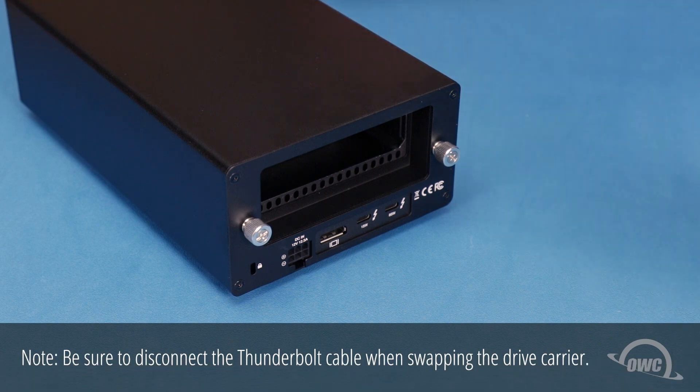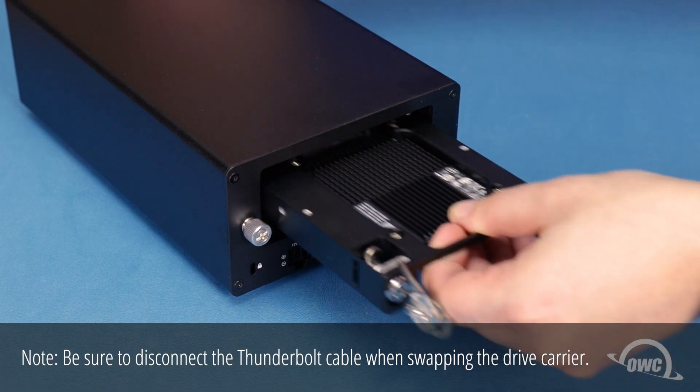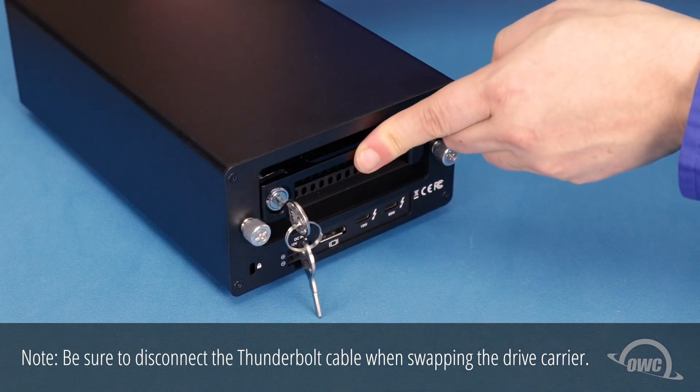With the OWC logo facing up, simply slide the carrier into the interchange unit and lock it into place with the key.